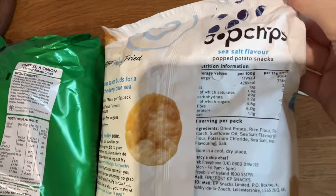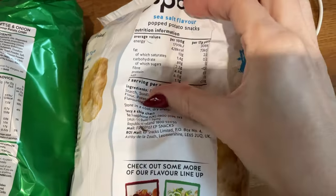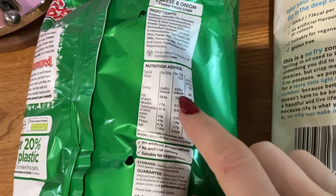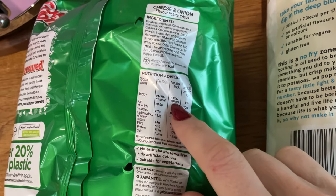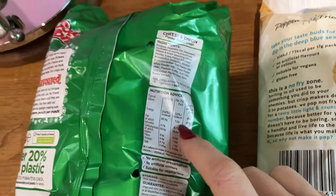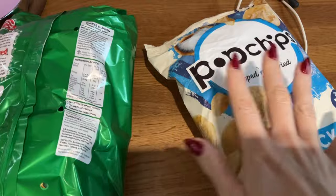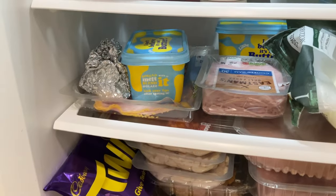Pop Chips have 73 calories and 2.2 grams of fat. Normal crisps, by comparison, have 129 calories and 7.2 grams of fat. So you could potentially have two packets of Pop Chips for the same calories as one packet of regular crisps — a great example of making smart swaps.